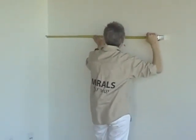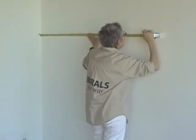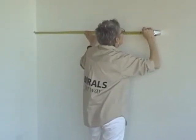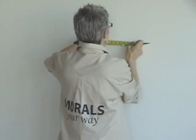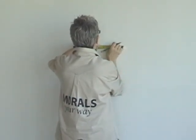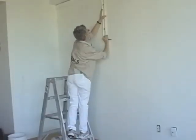Measure the width of the top left panel and make a second point where the first panel ends. Keep in mind that your murals may have up to an inch and a half bleed area on all sides to accommodate for irregular walls. Therefore, it's important to make sure to subtract three quarters to one inch off each side of your mural when measuring your guidelines. Even though there will be a bit of overlap, never pre-trim your mural in case the wall or ceiling is not completely level.